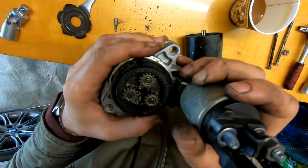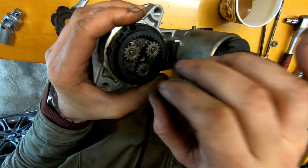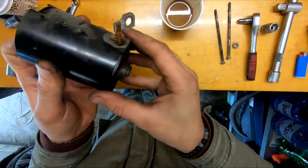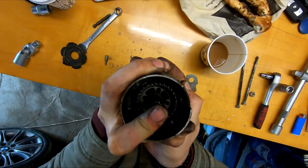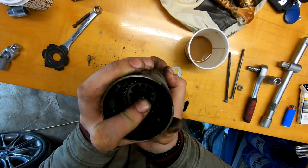These gears don't move very well, so they need to be cleaned and some grease needs to be added. The rotor and stator are very dirty as well, so they too need to be cleaned.